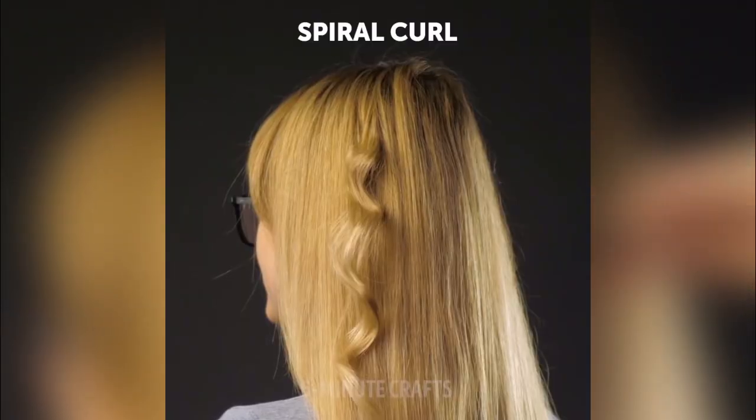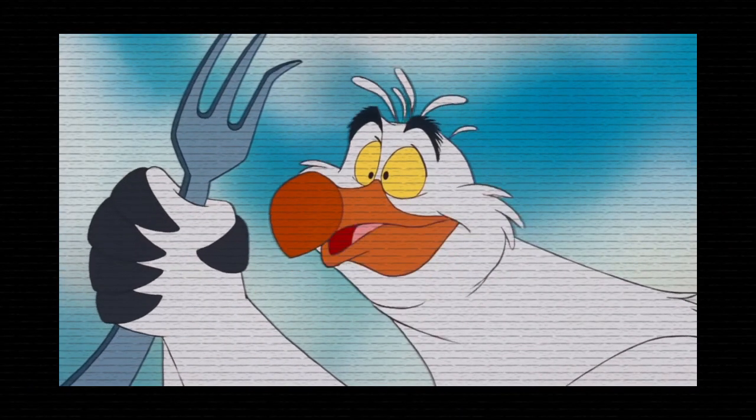First of all, the audacity for them to be calling that spiral curls. What a disappointment. So for today's video, we're going to be curling our hair with a dinglehopper. It's a dinglehopper.